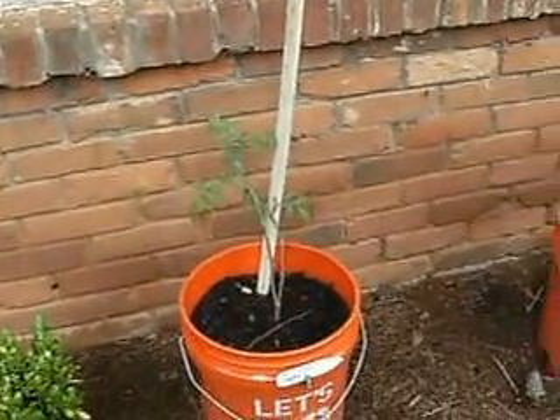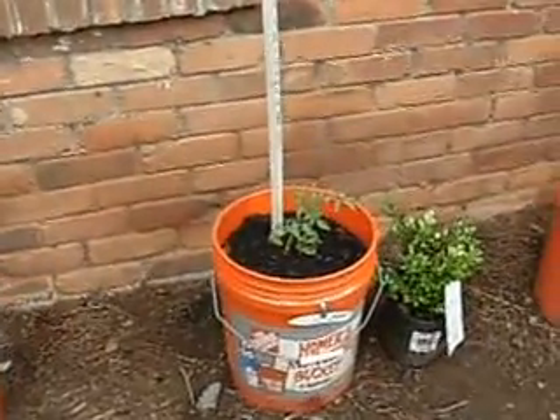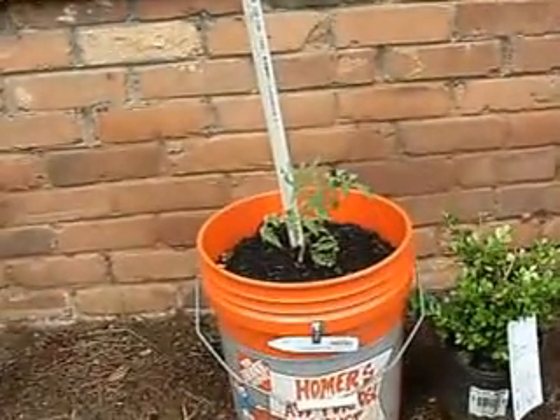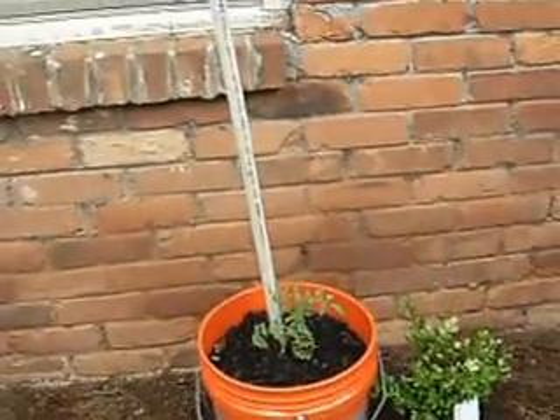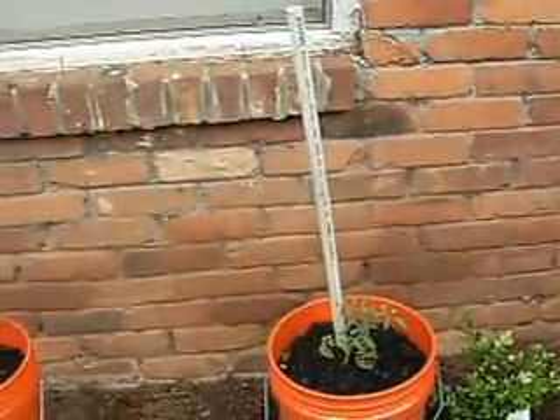It's not real big, but it would be a pineapple shaped fruit. And then over here we have something called a Gonzuela Genovese, or something like that — I'm not sure. It's like a paste tomato.